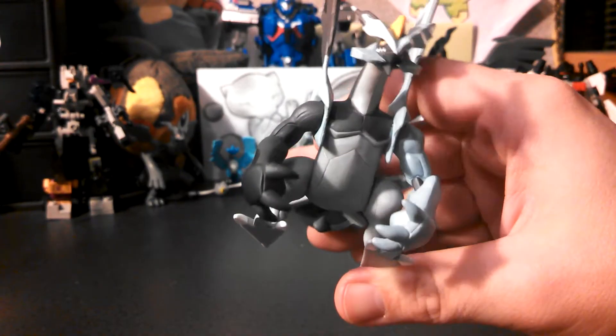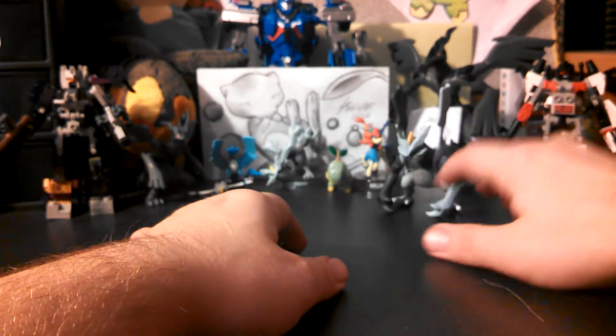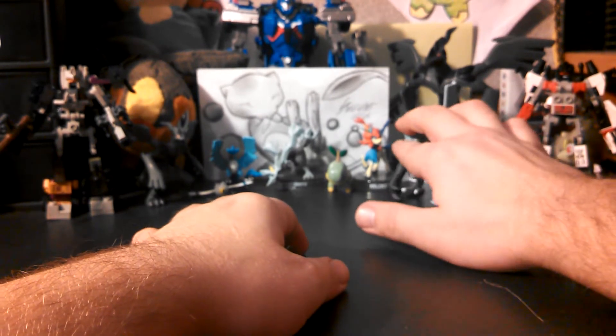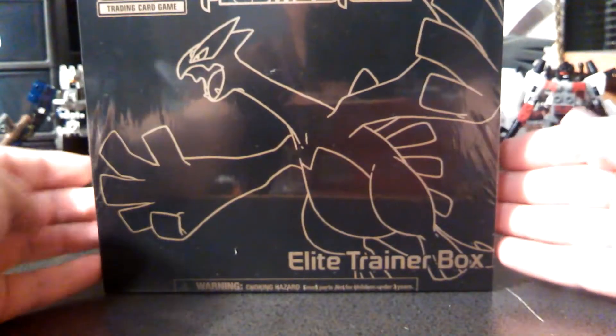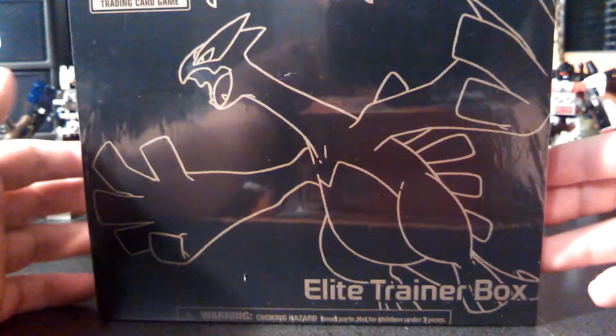Really cool. He's going to be in the background from now on. But what I picked up today from Walmart is a Plasma Storm Elite Trainer Box, so we're going to go ahead and open this guy up.